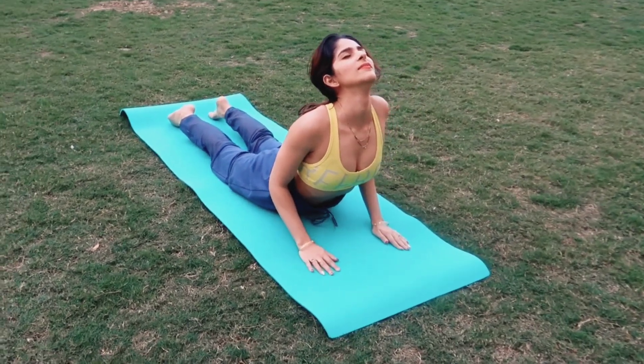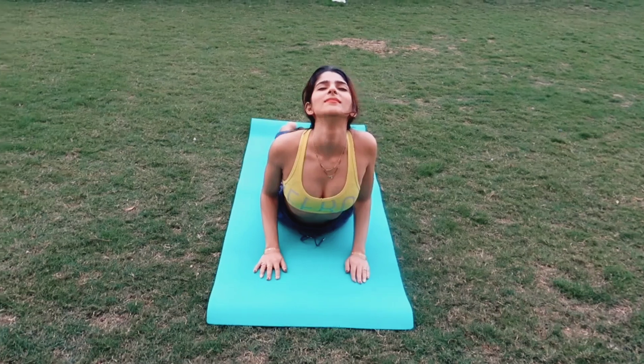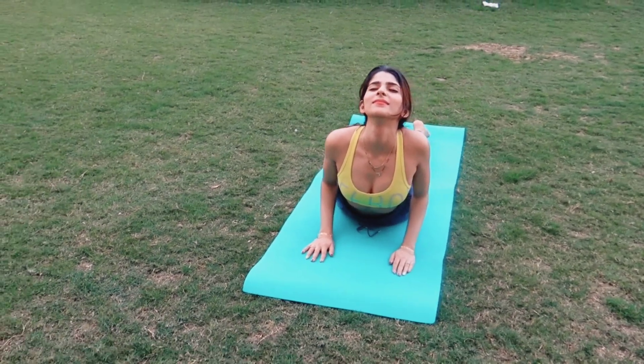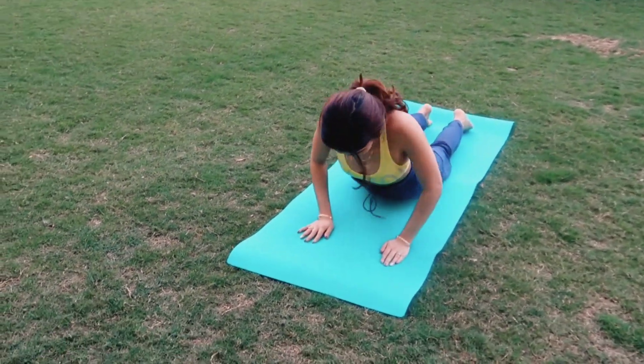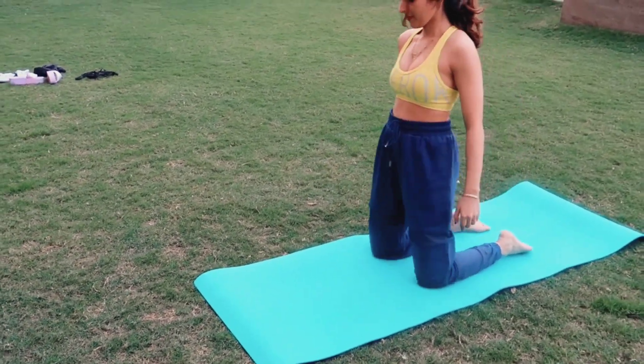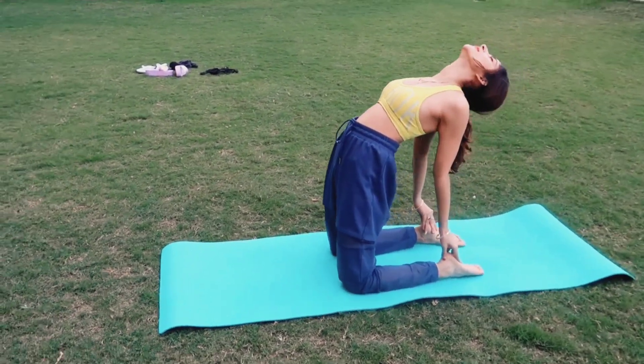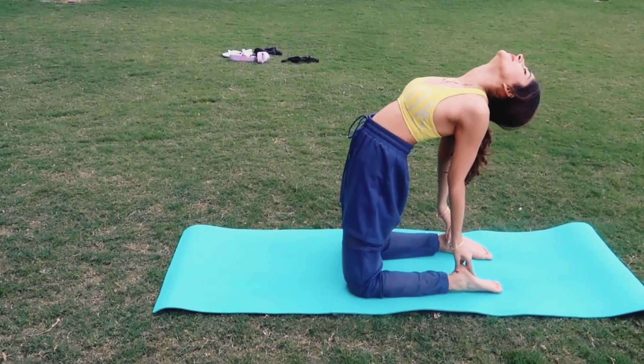Get a nice stretch on your back and take deep breaths here. Now we'll do the camel pose. This is very helpful in opening your chest.